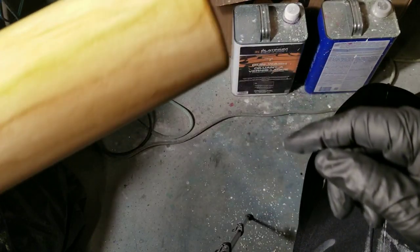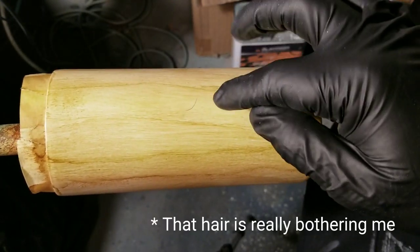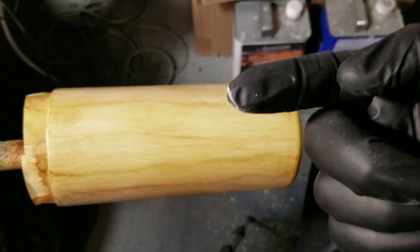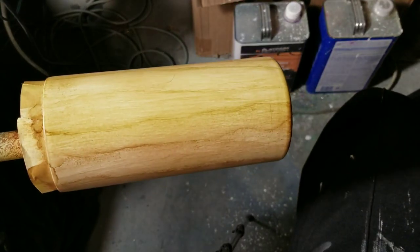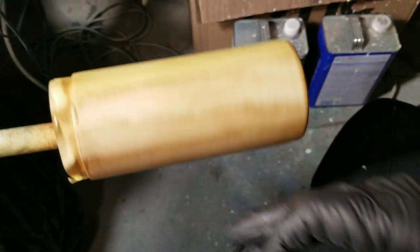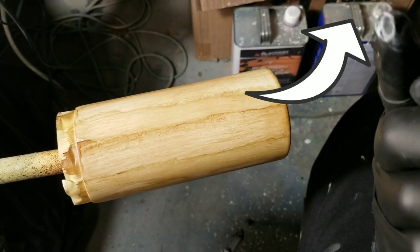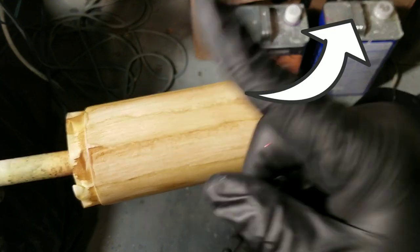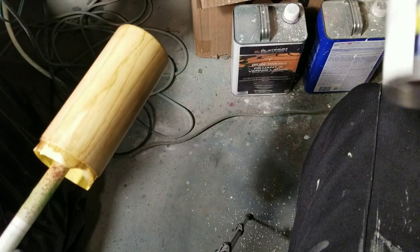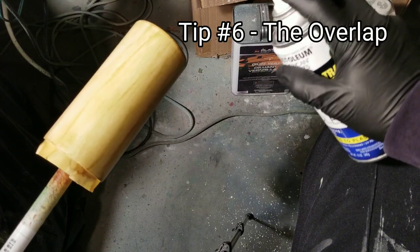I chose this project piece because I got a hair on it — I want to show you how to deal with that. I'll wait till it dries because trying to remove it wet will smear it. Also, notice how this latte color turns green when you spray it — which is crazy — but when it dries it turns right back to the original color. If you want to see more about that, click here to watch the wood grain video where I showed that effect.